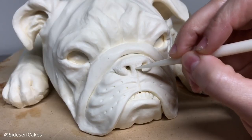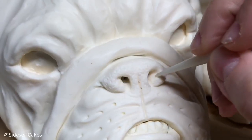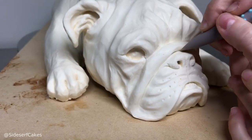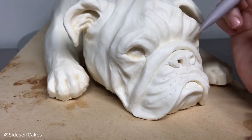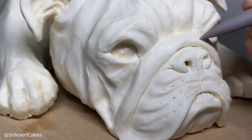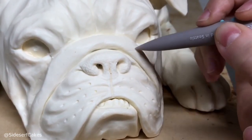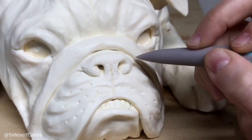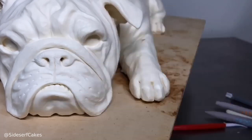I took a pointed tool and added some texture to his nose. For the hair texture, I added some very soft brush strokes. You do not want to dig too deep — if you dig too deep, the hair is going to look kind of long and can get a little messy. But if you're super soft with it, it's going to look like he has a nice short coat, just like an English Bulldog.